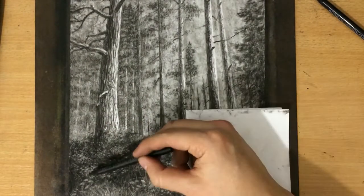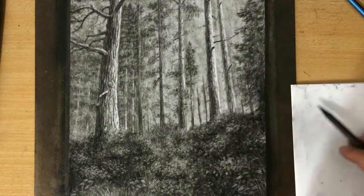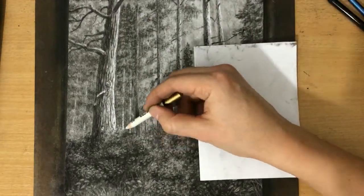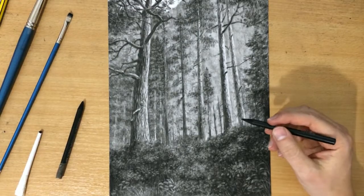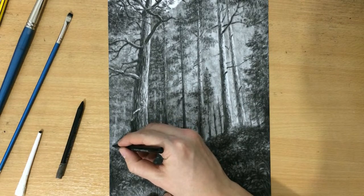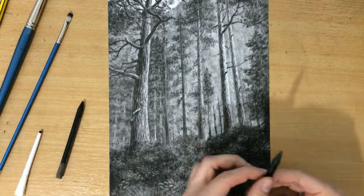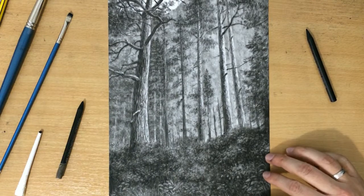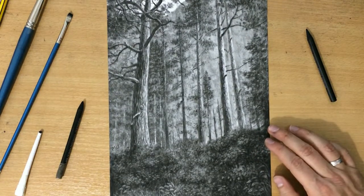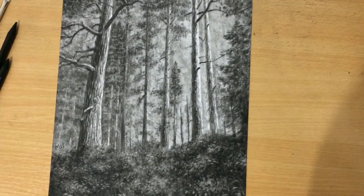Although I wanted the bushes to look a little darker and the trees to be getting light from above, I made this area in the middle a little bit lighter. Now I needed to decide where to sign it because there's so much detail everywhere, so I'm just going to squeeze in my signature there. The drawing is finished — I just wanted to zoom in a little bit to show you some of the detail.